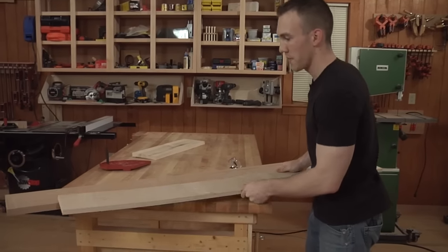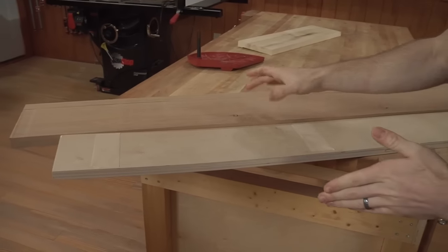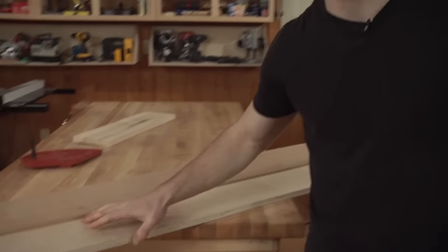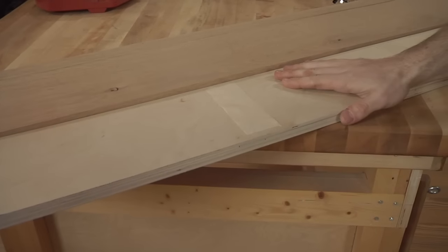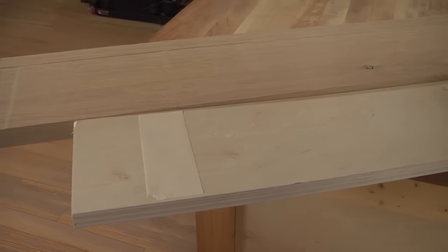We've got a plywood spacer already cut — you just want it to be a little bit longer and a little bit wider than the rabbet. We went with plywood as opposed to solid wood because it's a little more resistant to warping. You can use MDF if you have it, but try to avoid solid wood — we want a perfectly flat spacer if possible. Double-stick tape works great for holding it on; it doesn't need too much, just a few pieces to hold it tight.